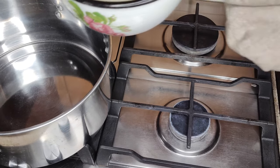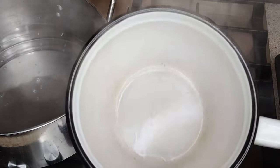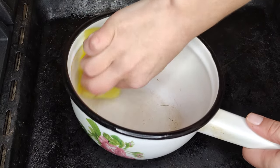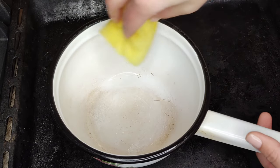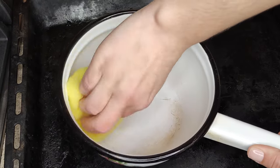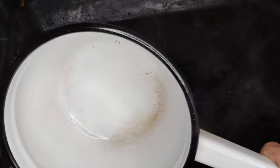After boiling, I don't pour out the cleaning solution, but pour it into another saucepan — I will use it for cleaning. To easily clean any dirt inside an enameled pot, start cleaning immediately after pouring out the water while the pot is hot. I soaked a sponge in the hot citric acid solution and see how easily all the dirt is cleaned.